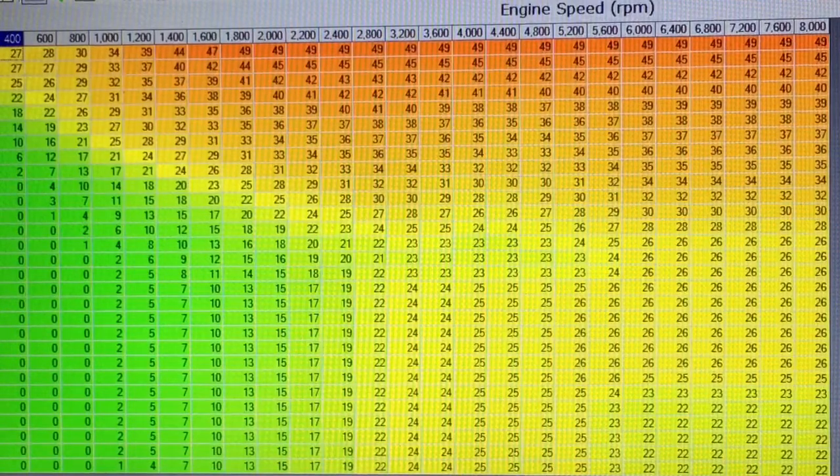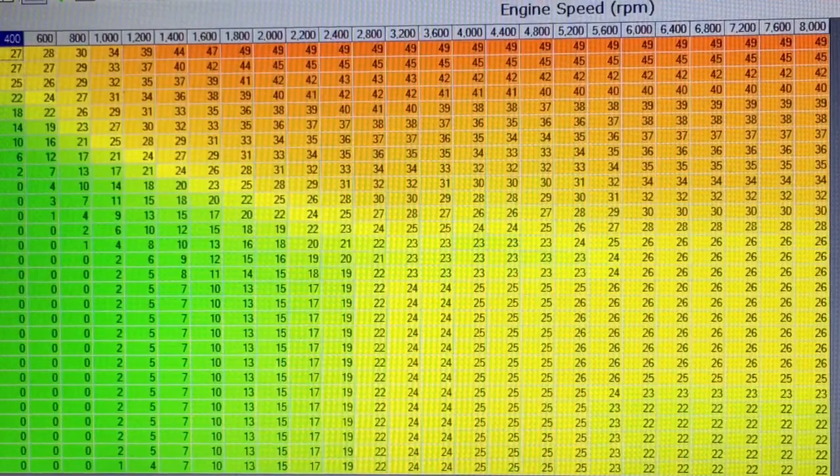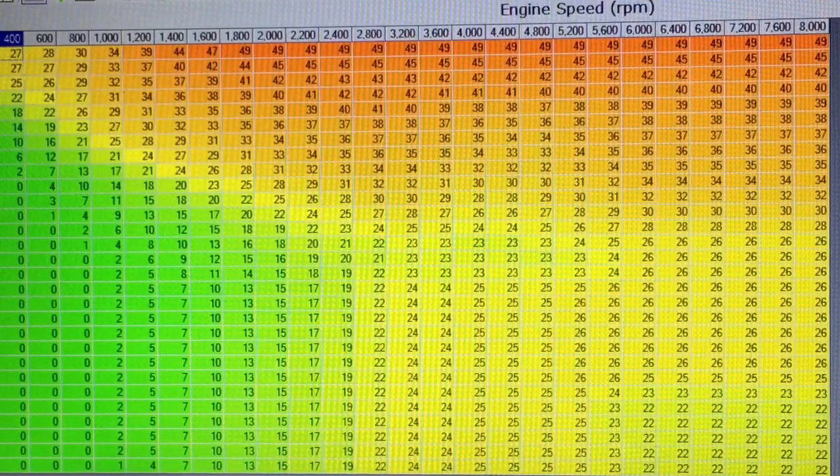This is not recommended for the faint of heart. This is not a proven timing table. This is my first attempt ever, as an amateur, to create a timing table to create better power in a straight pump gas — 87 octane pump gas — 4.8 LS engine. All I did so far was add approximately four degrees of timing through the wide-open throttle power portion of this timing table.